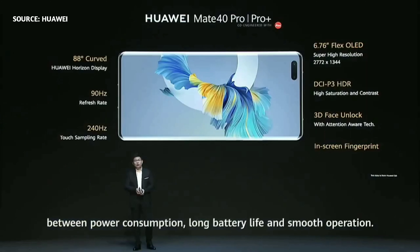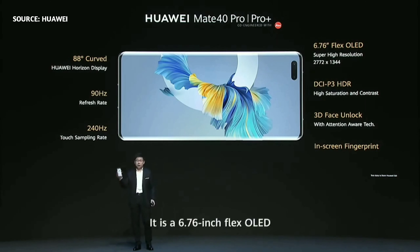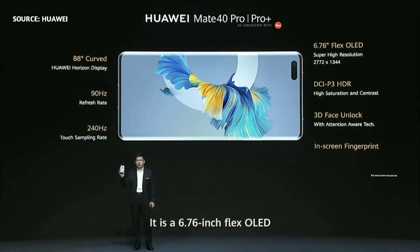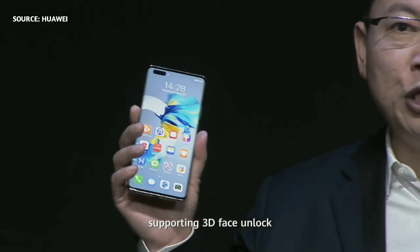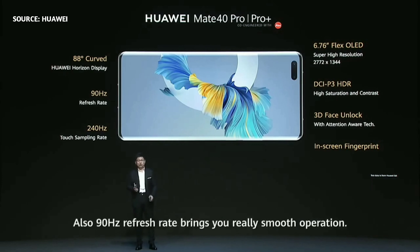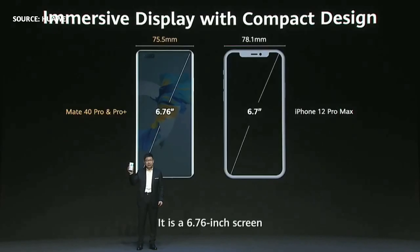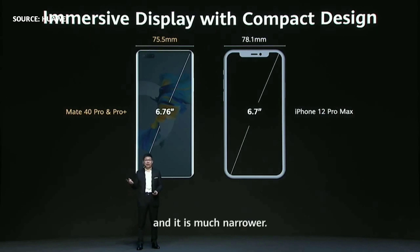The Huawei Mate 40 Pro has a larger screen — 6.76-inch flex-OLED with higher resolution. It's a dual front camera that supports 3D face unlock with attention-aware technologies, and also has an in-screen fingerprint. The 90 Hz refresh rate brings really smooth operation. This large screen is very compact — 6.76 inches but much narrower than other phones, comfortable in your hand.